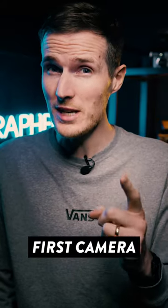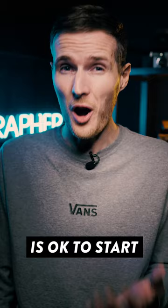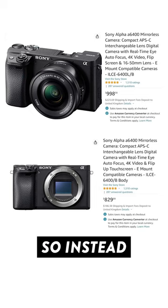If you're looking to buy your very first camera, do not buy it with the kit lens. The zoom lens bundled with most starter cameras is okay to start with, but it definitely has its limitations. So instead, just buy the camera as body only and use the money that you save to invest in much better glass.